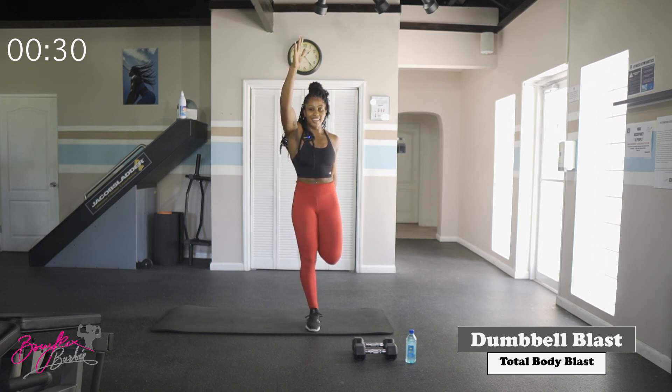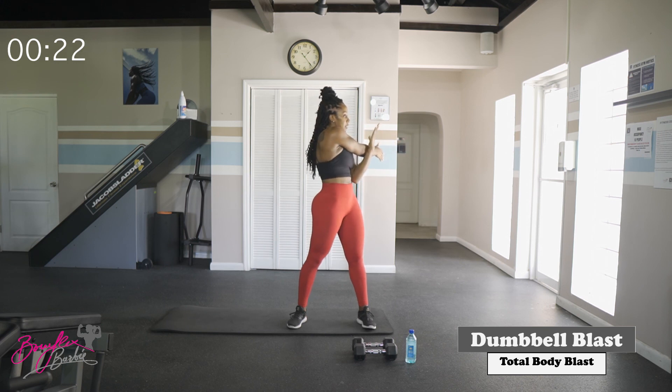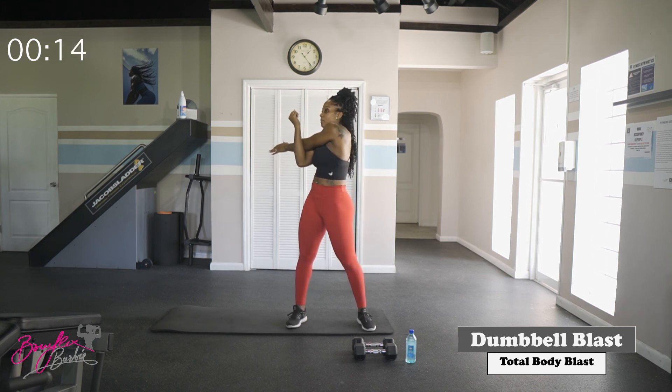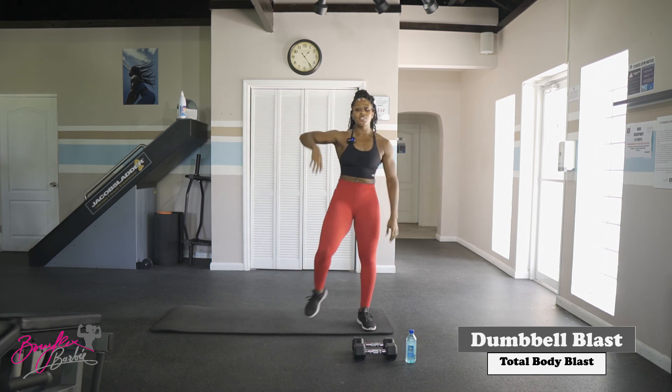Still nice deep breaths here. Let's get a little upper body stretching. Bring that right arm across. Switching over to the left side and twisting the opposite way. Bring that right arm back, pulling the right elbow with the left hand, then switch. Bring it down and shake them out.